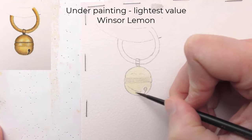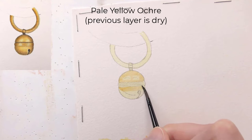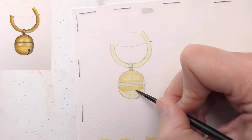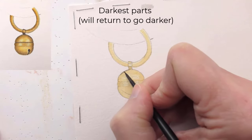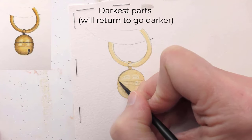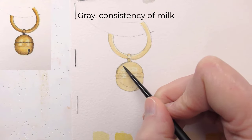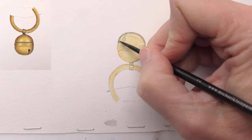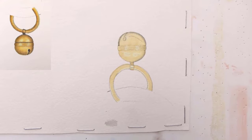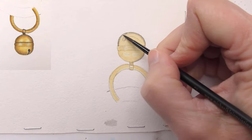This is Winsor lemon — it represents the lightest value. When it dried, I moved into yellow ochre, really pale, really thin consistency, working around the lightest parts. Now this is what will be the darkest part, and we will take it darker. I lay it in at the consistency of milk, and I'm softening the edge with my clean, barely damp brush. I'm going around the entire edge of the bell because darker values create the impression that that part of the shape is curving away from us.